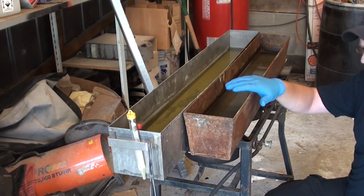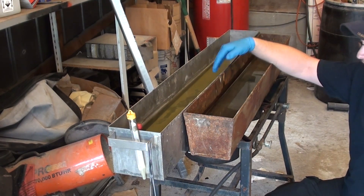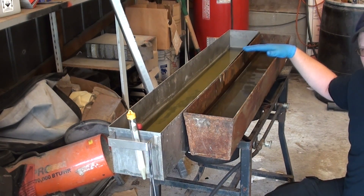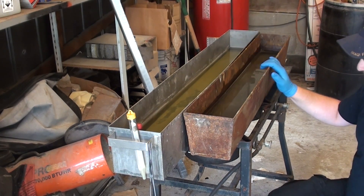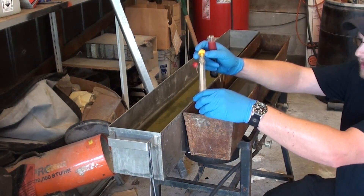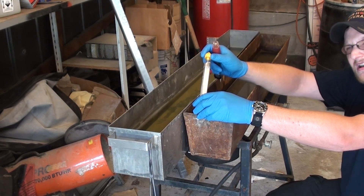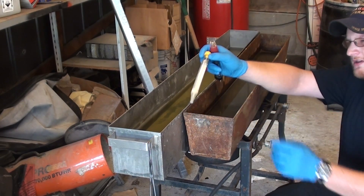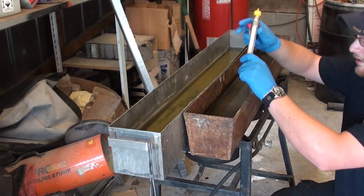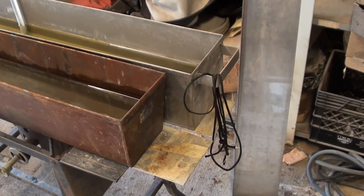I have a water bath here — just pure clean water — and that's to neutralize the solution once parkerizing is complete. We move over to the water bath, neutralize the solution, blow it off to remove all water, and then oil it up. We're looking for a temperature range of around 195 to 210 degrees. You could go as low as about 185 degrees, but in my experience it doesn't produce quite as brilliant a finish. I'm using a simple candy thermometer to monitor temperature.